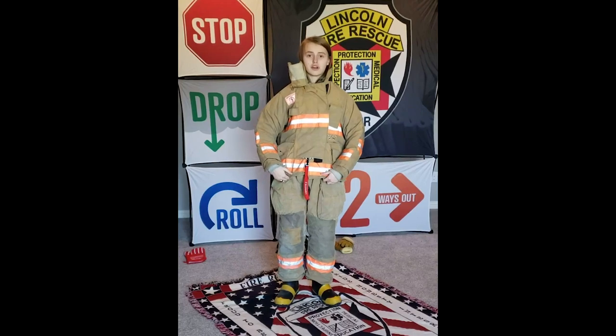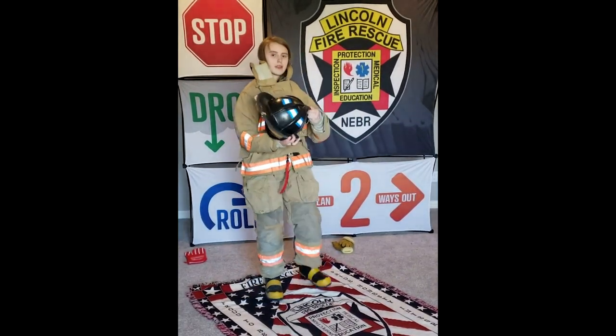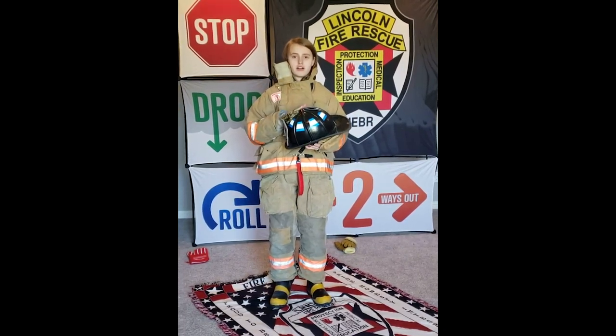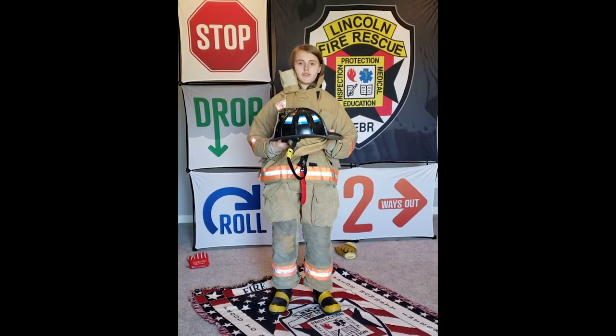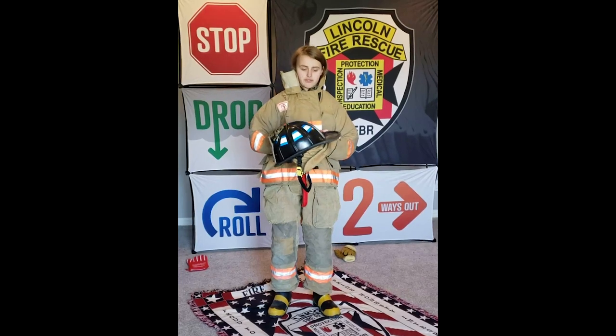Next I'm going to talk about my helmet. My helmet is very rough and hard. The reason why it is like this is because if something were to fall onto a firefighter's head, the helmet would protect the firefighter.